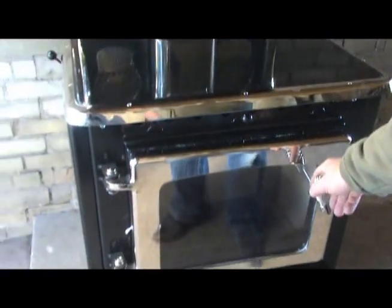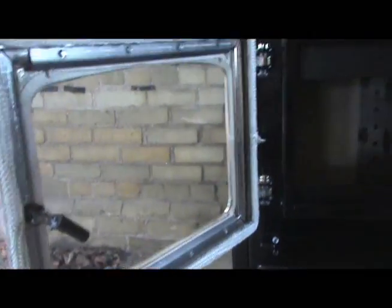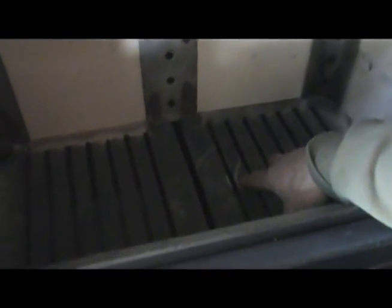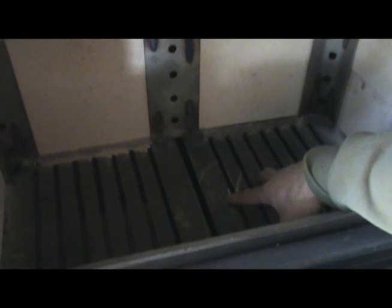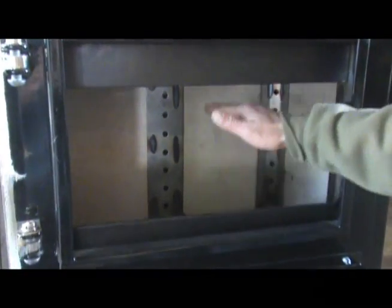Let's look down at the firebox here. This is an airtight cook stove. We have a gasket seal around this door. We also have in the firebox a cast iron grating system. It has the ability to absorb heat, which gives it less tendency to warp. It's a very large firebox — it's 22 inches long, 12 inches wide, 18 inches deep.